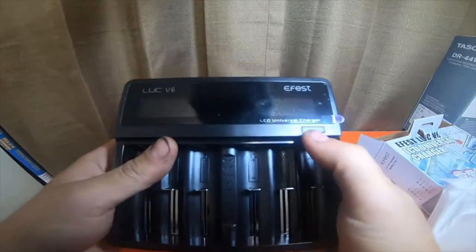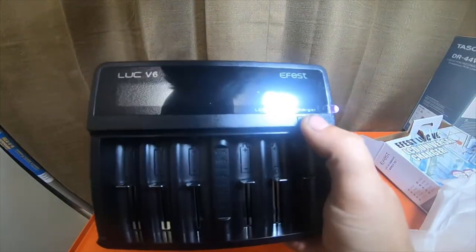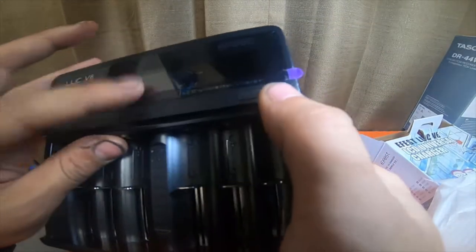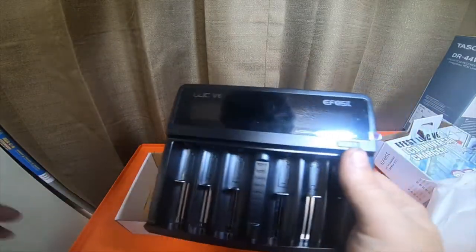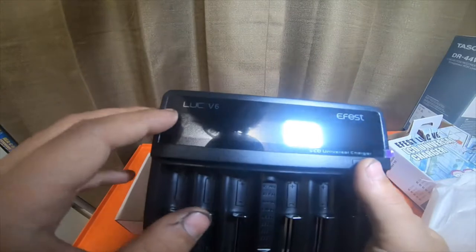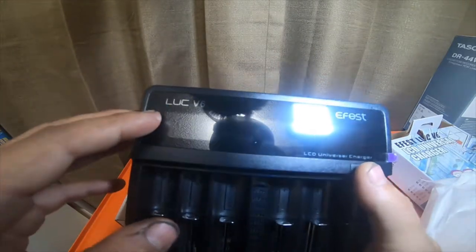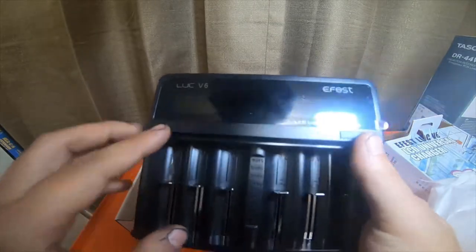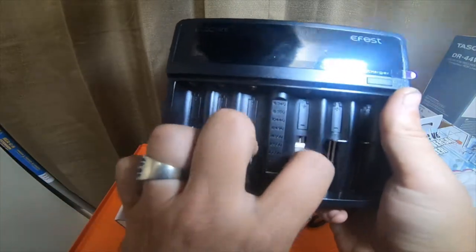This is what it looks like. The other thing I like about these is you can hold this button and actually turn the screen off if you're not using it at the time. You can also change the amperage — you can do 0.5 amp charge, a 1.0 amp charge, and a 2 amp charge. The 2 amp charge is for the 2-center.